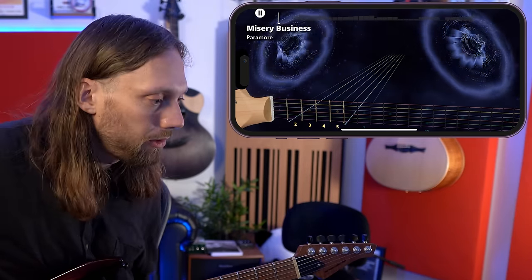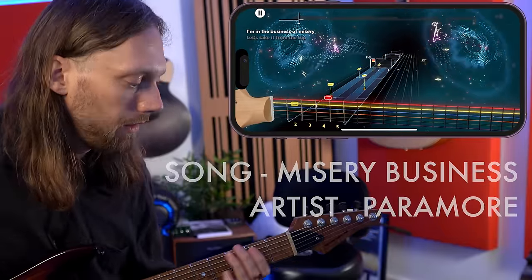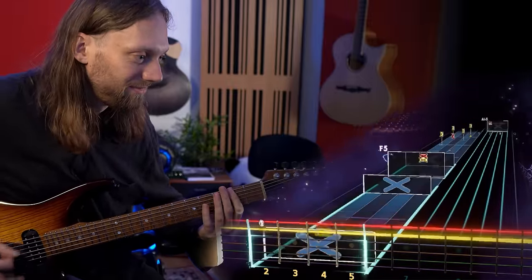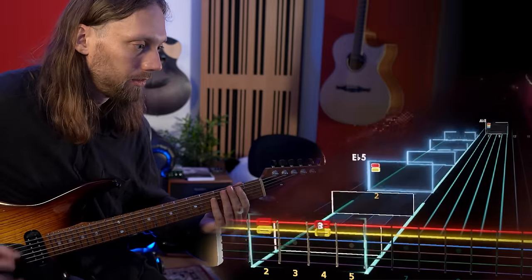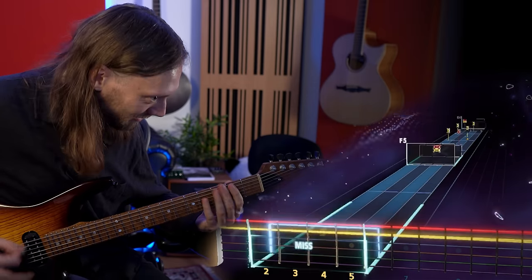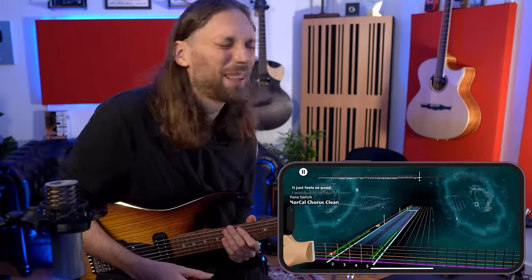It looks like we're down on the bottom few frets here. Then open — yep. Okay, same but muted. The lid-up bit is probably staccato. Yep, staccato. Up to A flat. Amazing. This feels so good.